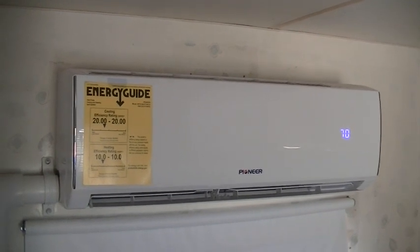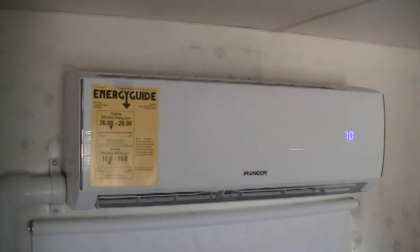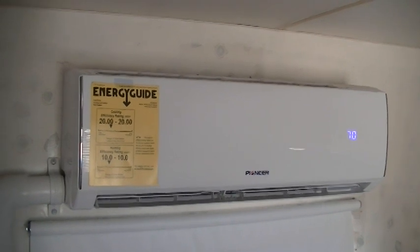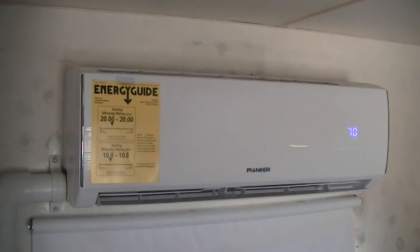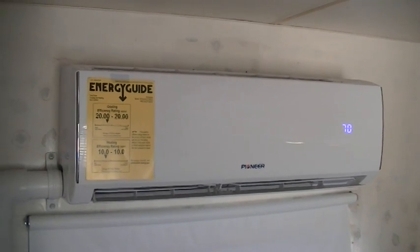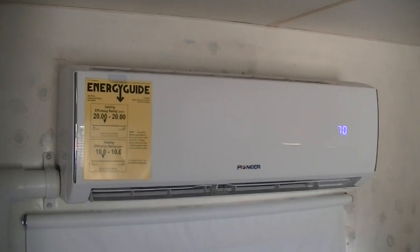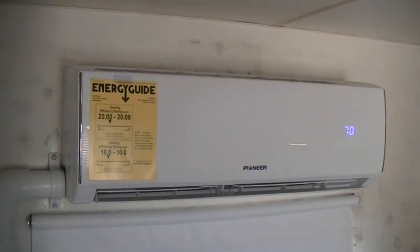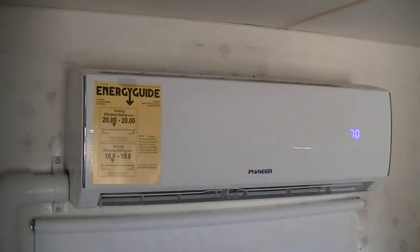The line set comes with 16-foot line sets and I needed about 15 feet, so it was a perfect length for where we placed this unit. If you have to go further than 16 feet, you're gonna have to buy extra copper tubing, flare fittings, and flaring tools. I've done it many times — it works well, but you have to practice and get good at making those flares. There are good videos on YouTube about how to flare copper tubing. This unit is a SEER 20 rating, which is really high and very efficient.